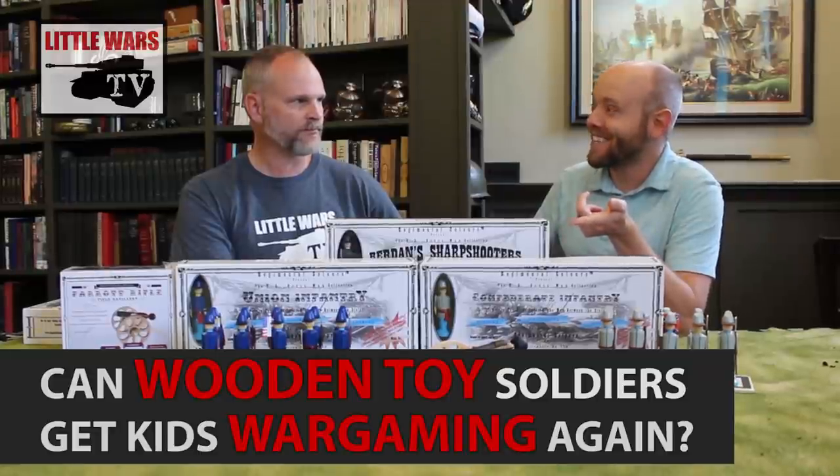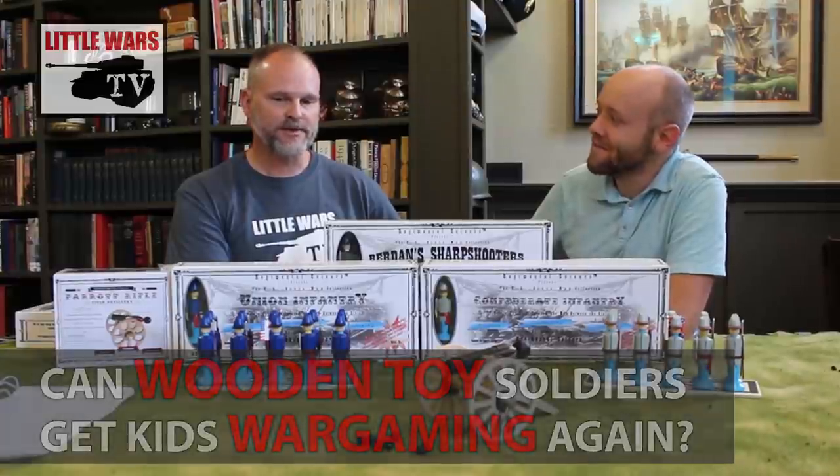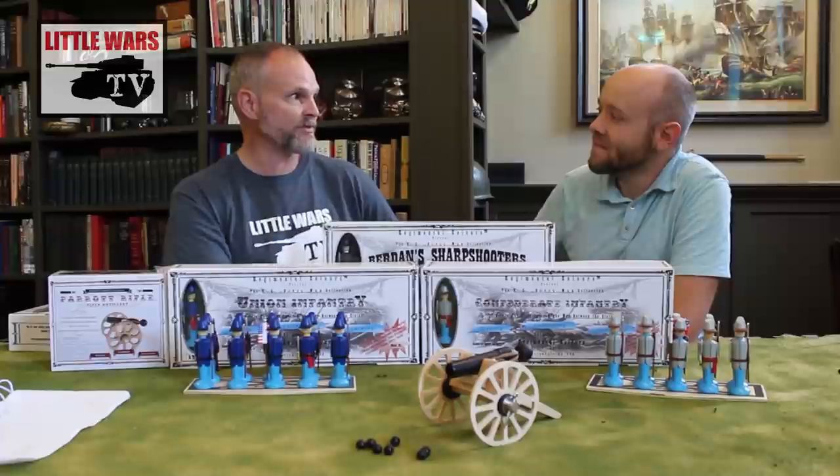The product that we're looking at today is a clear attempt to go for a younger audience. I think this is an old school method of getting kids involved by using toys — simple wooden toys.